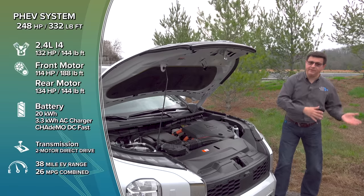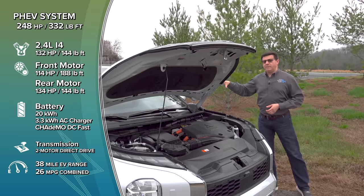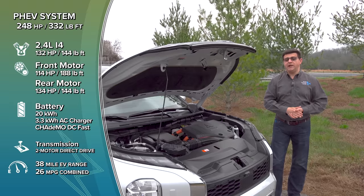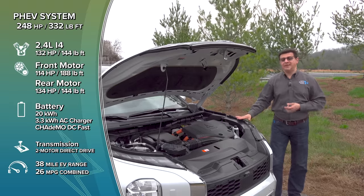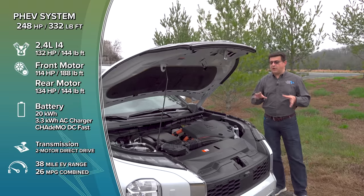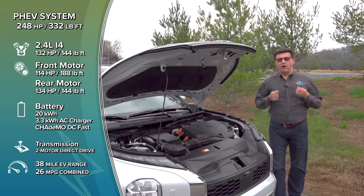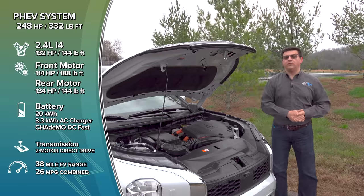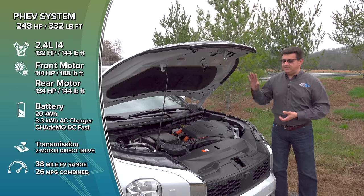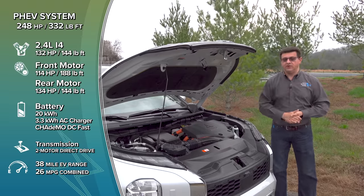Since it's a plug-in hybrid, there's also a 20-kilowatt-hour battery pack, mostly under the driver and front passenger seat but also a little bit under the rear passenger footwells. That 20-kilowatt-hour battery pack will power this for 38 miles in electric-only mode. I don't have a full specification on peak battery-only horsepower — 248 horsepower is probably not achieved on battery alone; I suspect it's somewhere around 150 horsepower. Details are hopefully coming.